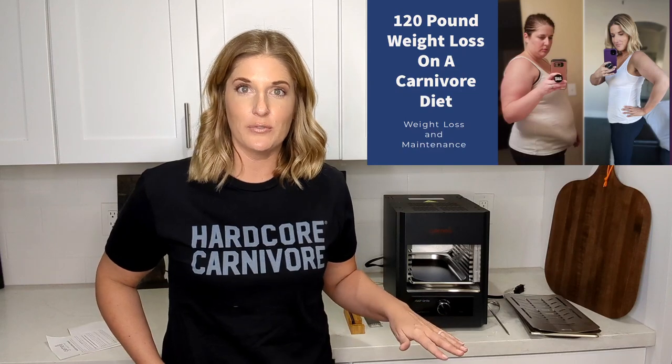Hi guys, welcome back to my channel. My name is Laura and I lost 120 pounds by eating a meat-only carnivore diet.